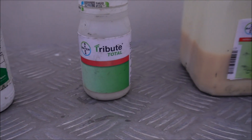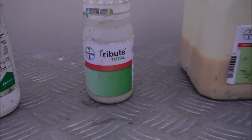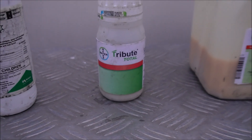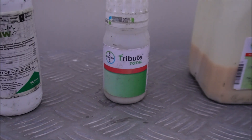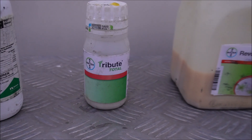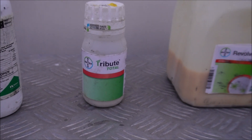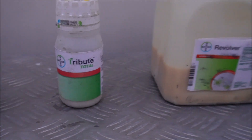Tribute Total is going to be for Bermuda and Zoysia lawns only, same as the next product, Revolver. Tribute Total is kind of my go-to for getting rid of Dallas grass in yards, but as the name suggests — total — it's more than just a Dallas grass product. It's actually good for broadleaf weeds, grassy weeds, and sedges. So we want to see how well it works in this particular situation.